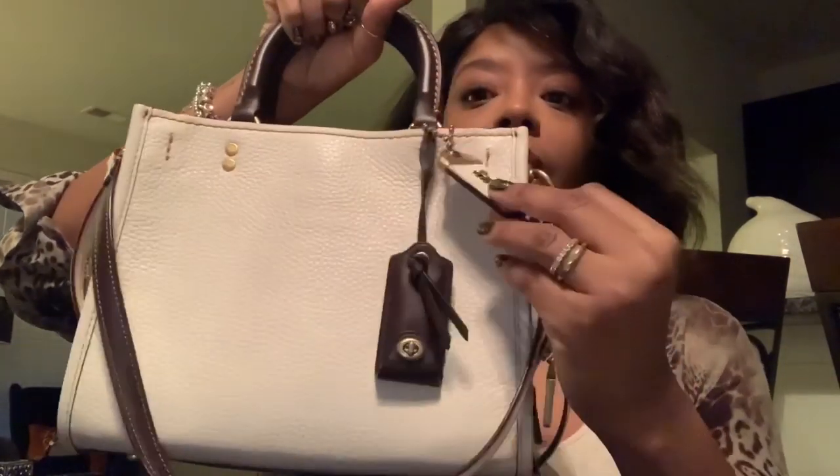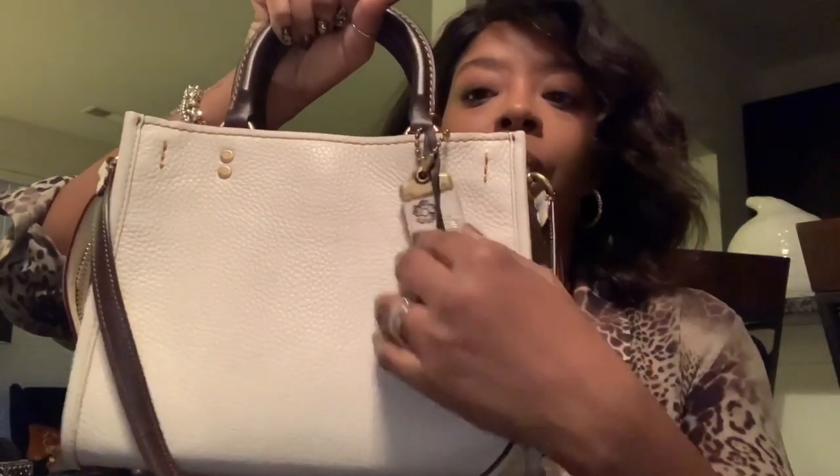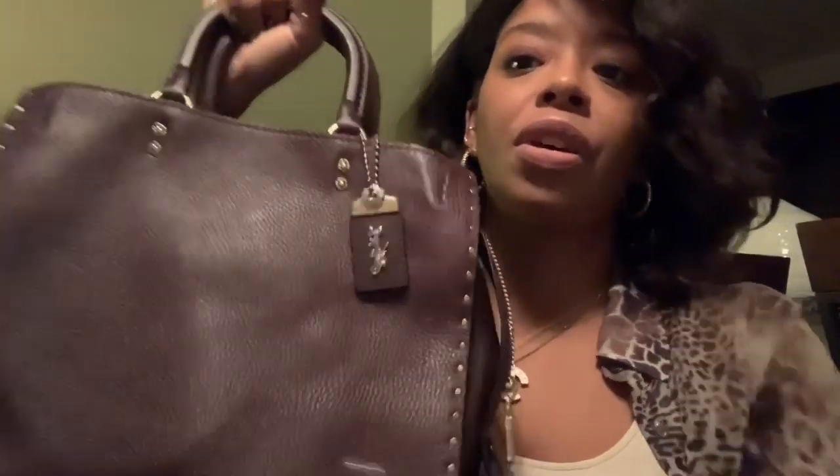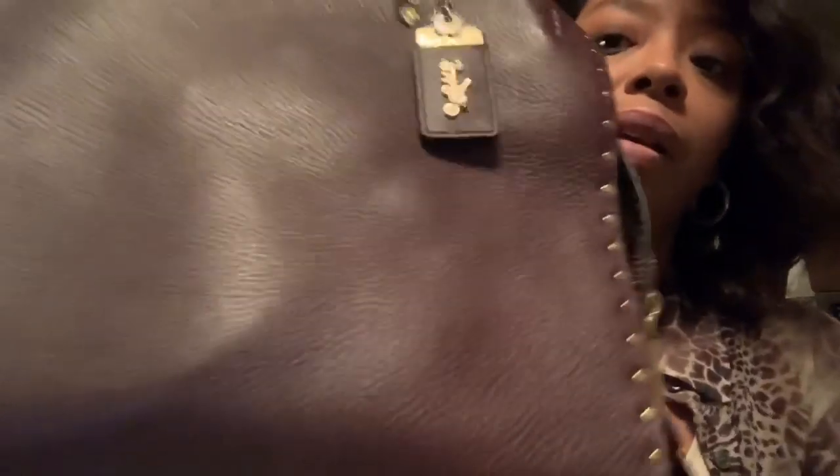It did come with the clochette. I felt the clochette was better served on this beauty — it brings in a little more of the Oxblood color. I like it; it fits better on this bag. It just kind of gets lost on the other bag, so that's why I put it on the chalk one. I like the clean look — very business chic. Love it. Very luxurious to carry.